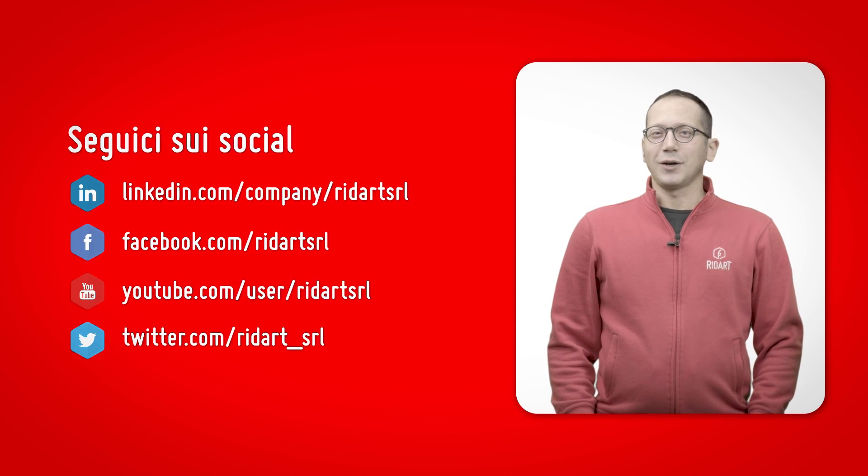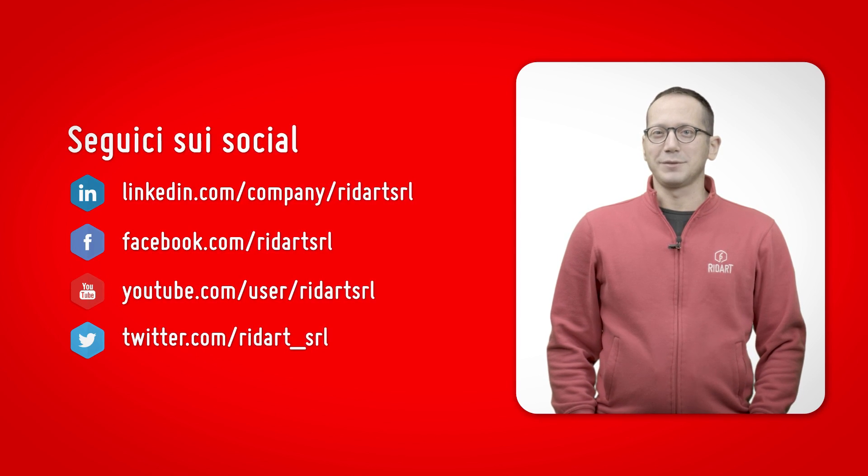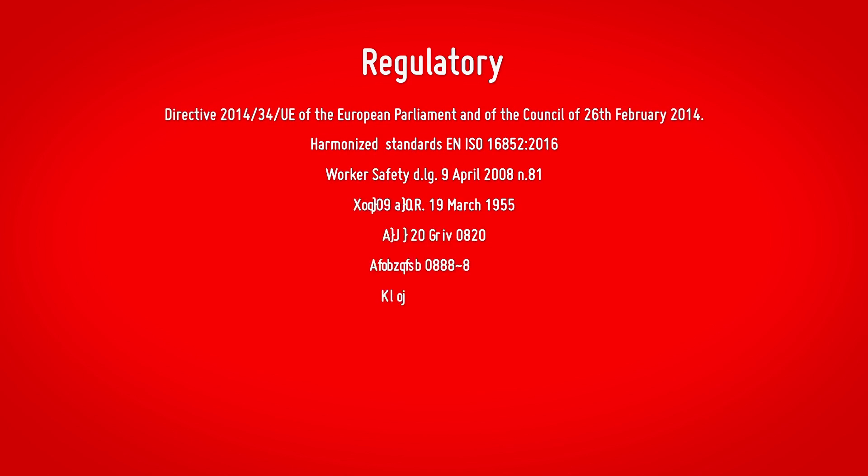This is all we wanted to tell you. Thank you for your attention. Do not hesitate to contact us for any further information, and subscribe to our channel.